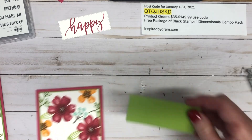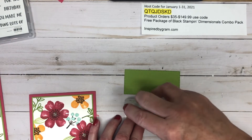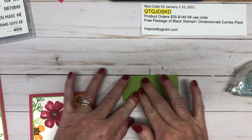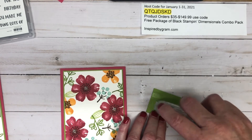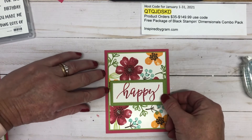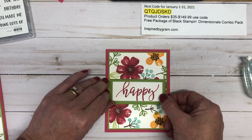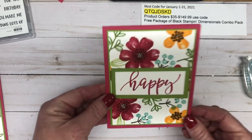Now I've got the stitched rectangle and the 'happy' sentiment. I'm going to add Stamp and Seal to the back of the sentiment label, flip it over, press from the back side, and layer it right onto the card front. Before I place it, there's a little bit of a gap showing on the sides — if you don't like that, you'll need to trim down the white and Granny Apple Green, but I don't mind it showing.